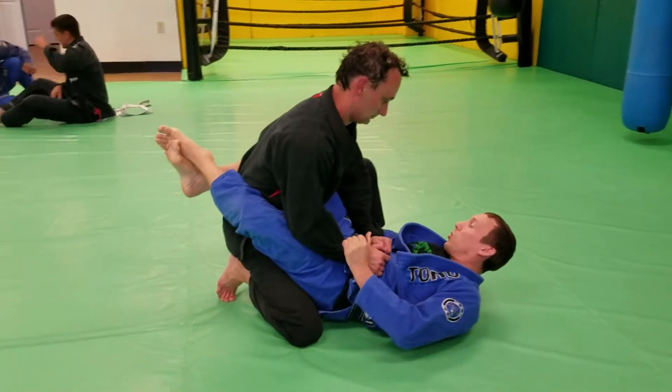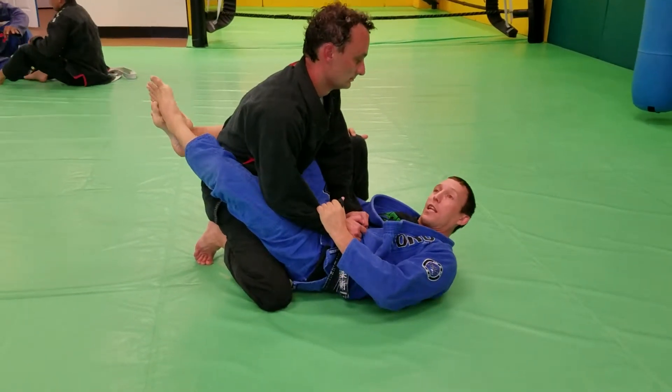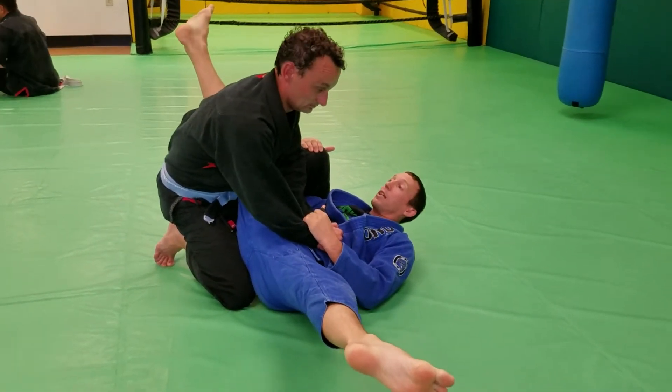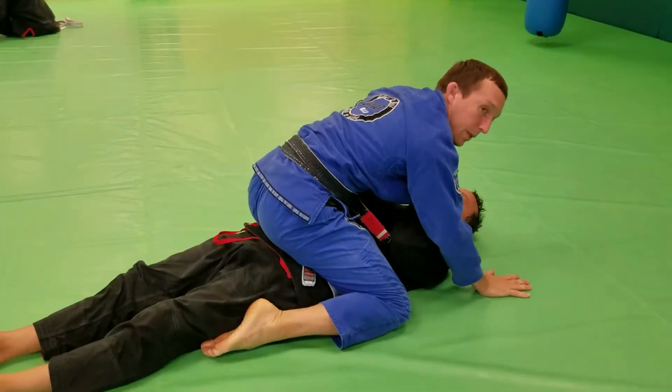So I'm going to take my arm, reach under his leg and grab his knee, and pull myself as close to that leg as possible. Then my bottom leg swings out, and as this leg swings back my top leg will hit him in the armpit, making him fall over, and then I rise to the top and end up in the mount.